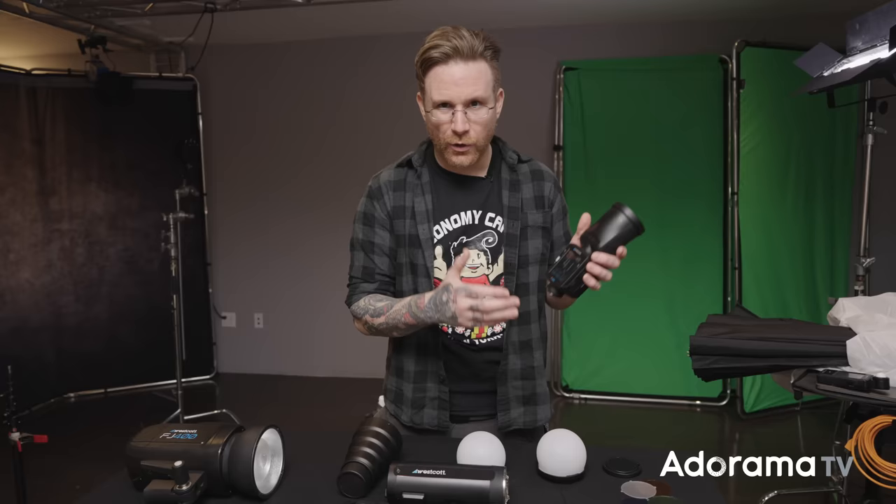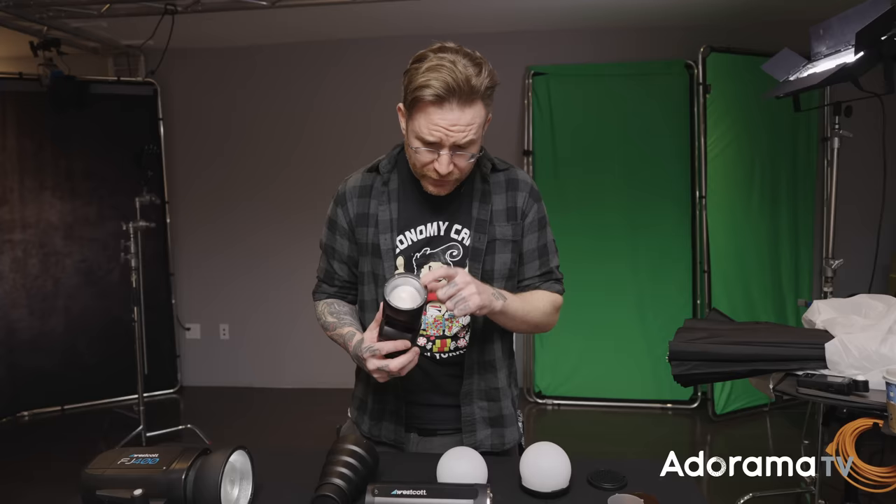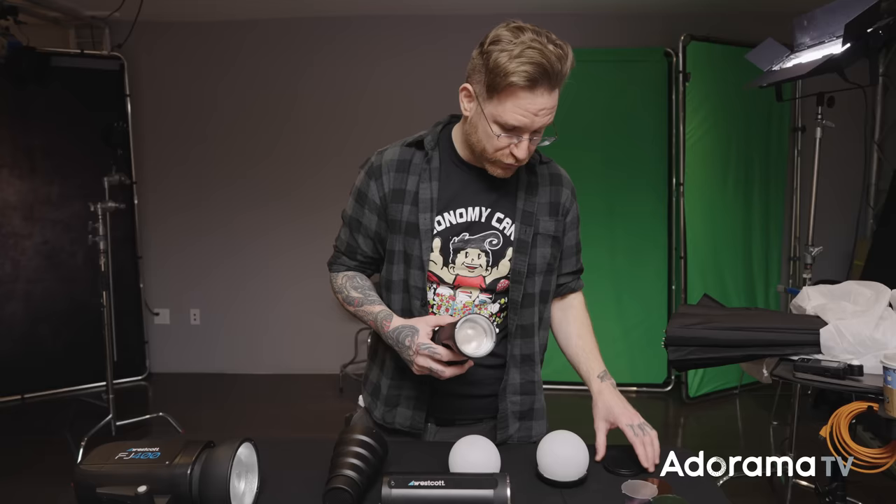31 channels is great — so if you're shooting somewhere with other photographers using Westcott lights, you have 31 channels to jump to so no one's interrupting your workflow. It also has a magnetic mounting point, so there are modifiers coming out with it — like this plastic orb diffuser right here. Magnetic snap and you're ready. We're seeing a lot of industry trends like magnetic mounts and touchscreens, and Westcott is definitely keeping that in mind.